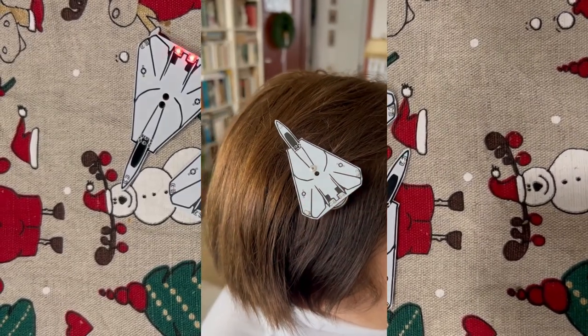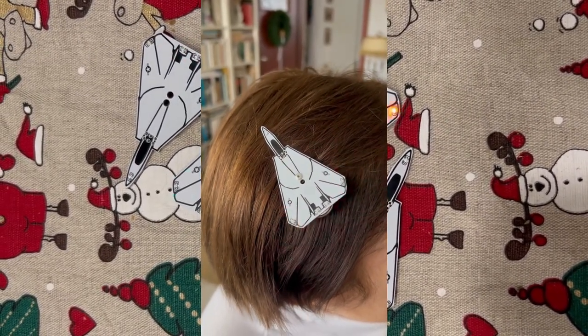I made a blinking fighter jet hair clip for Kofi Secret Santa, and this is how I designed and made it.